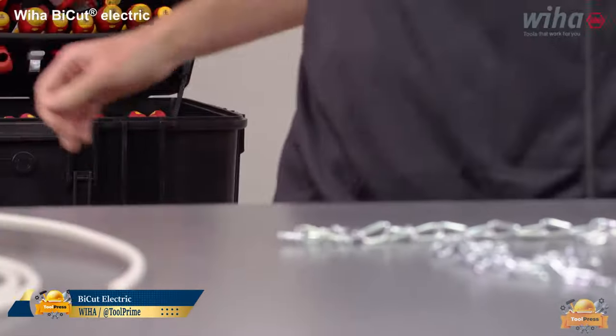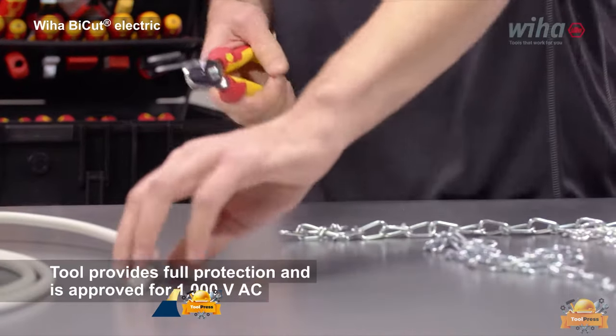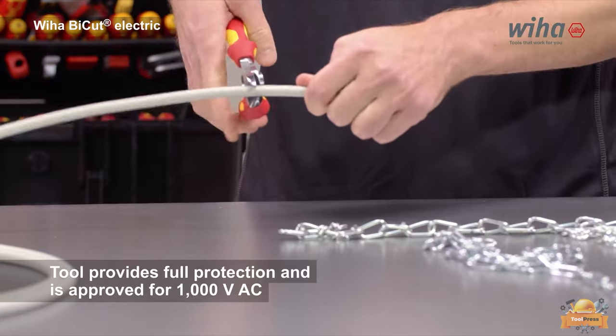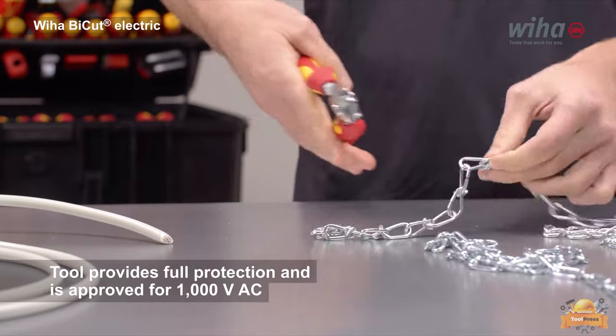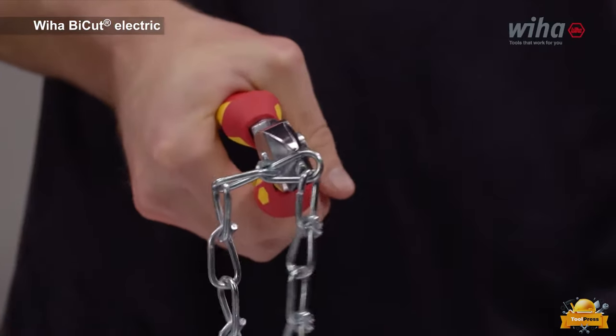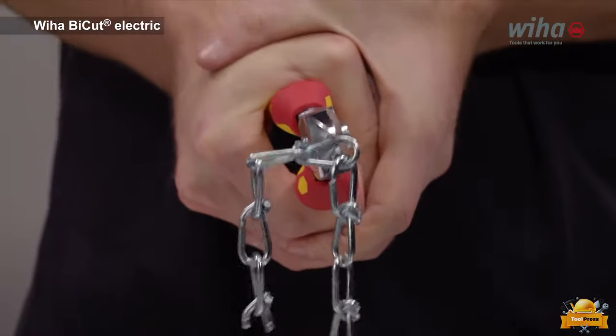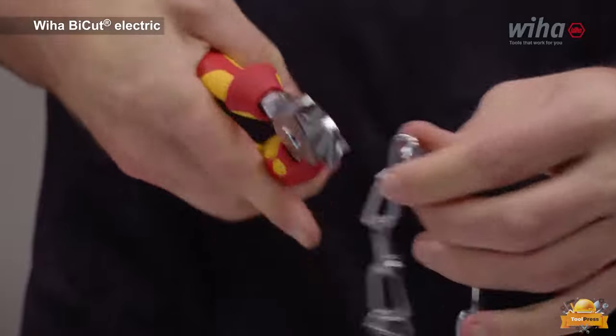This product highlights the safety and versatility of a set of tools that have undergone individual testing at 10,000 VAC and are approved for use at 1,000 VAC, suitable for cutting different materials ranging from soft to extremely hard, such as cables, nails, screws, bolts, wire rope, spring wire, and chains.